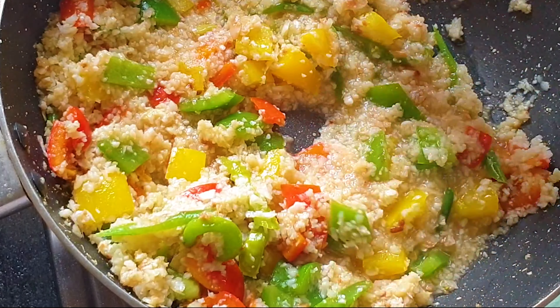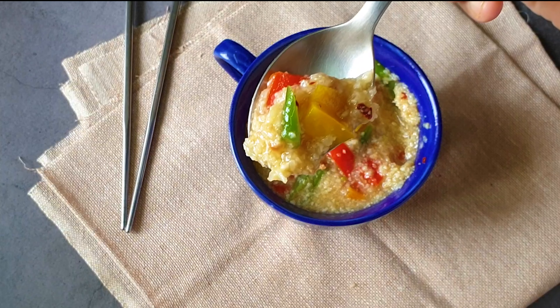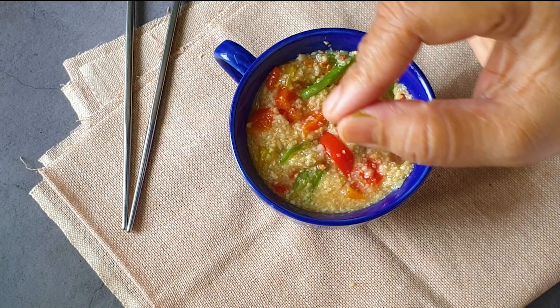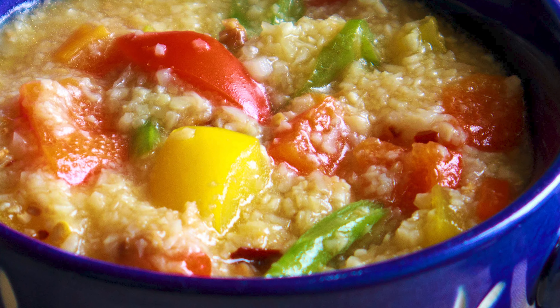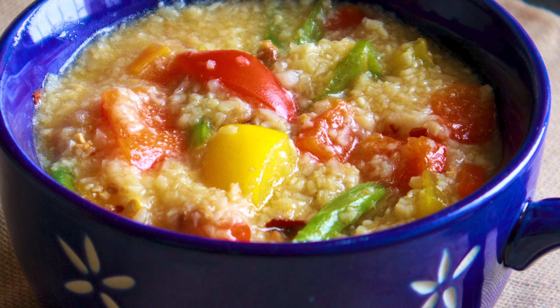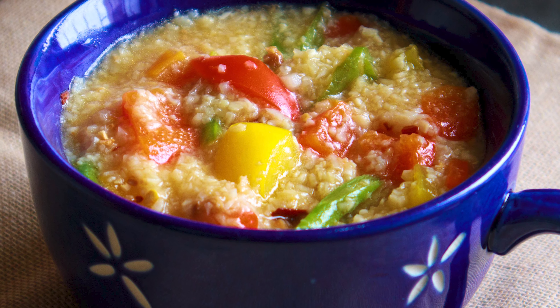Now I'm removing the cover. The garlic has beautifully imparted its flavor to the dish and it's done. See how beautiful it looks — perfectly slurry type. I've served it in a bowl; this is 2 portions. I've taken 1 portion — and it is truly delicious. You have to make it to believe it! Go and make this lovely keto vegetable hot pot — you are going to love it.